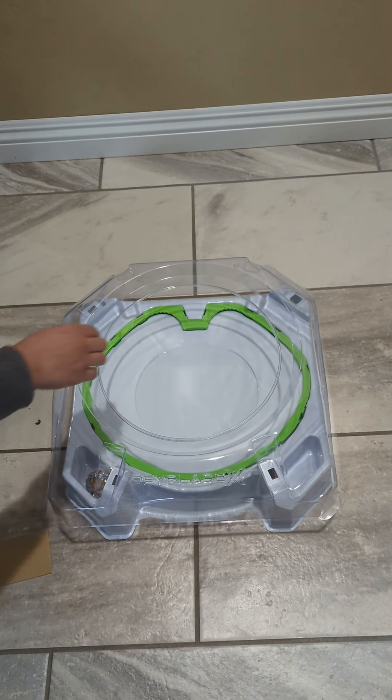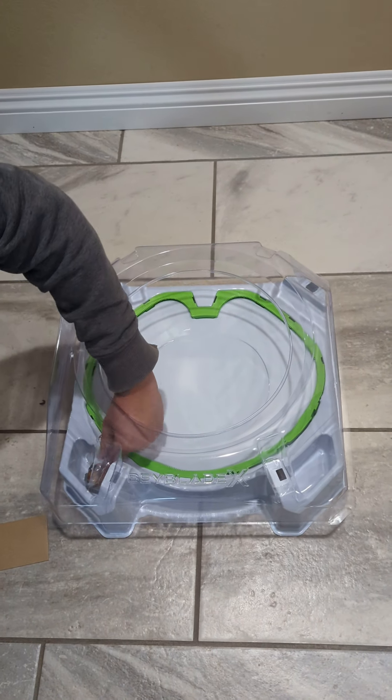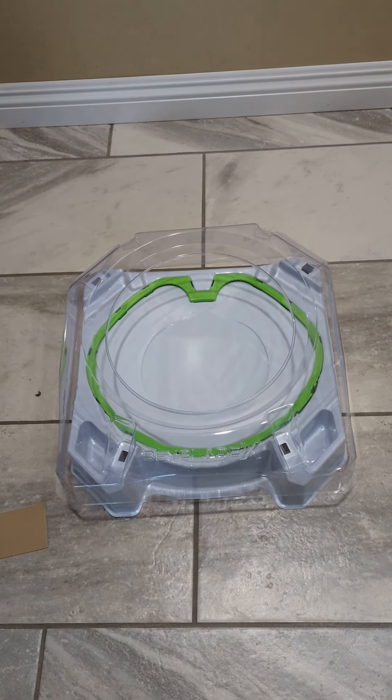So that green bit, like all these little teeth, are used so that the Beyblade can ride the X dash line for a big attack. So let's do an actual battle.